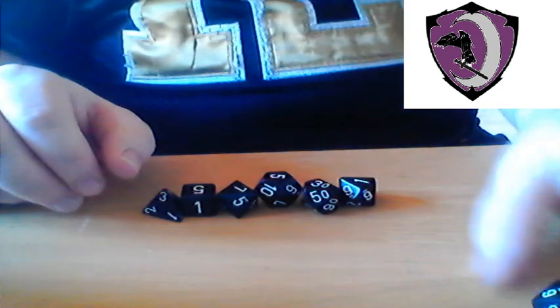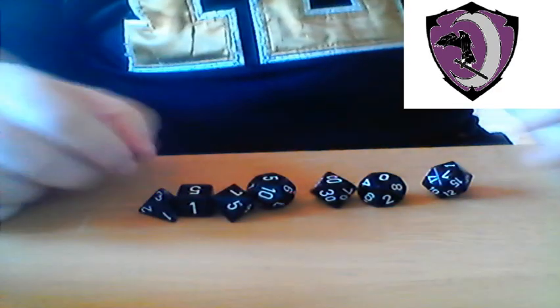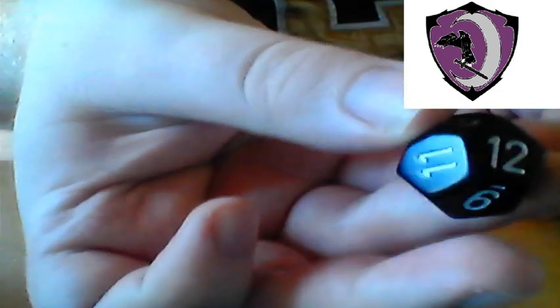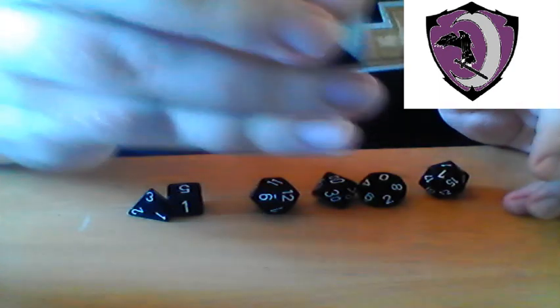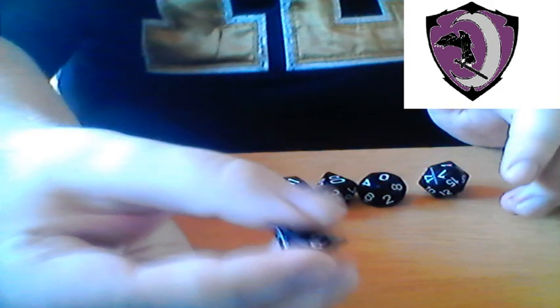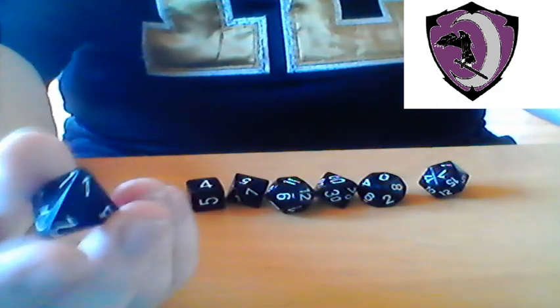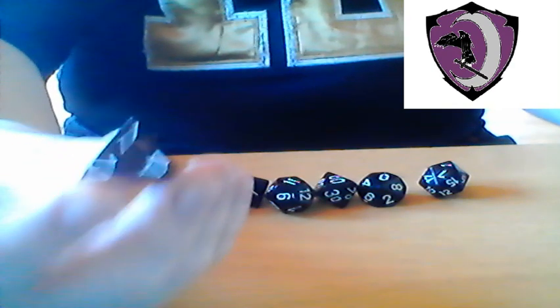We have the D20. We have a D10. We have a percentile die. The percentile die is actually rolled with the D10 and this one together — we'll get into how to read that later. This is a D12. And a D8, which as you can see looks pretty much like a diamond. We have our stereotypical D6. Now, this is the die that got my player wondering, who also encouraged me to do this video — the D4.